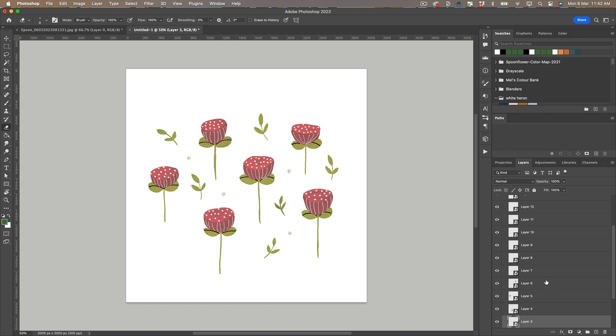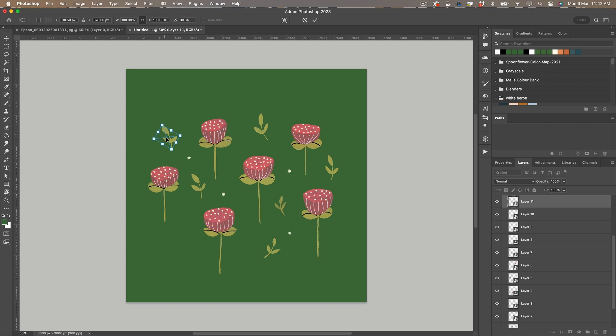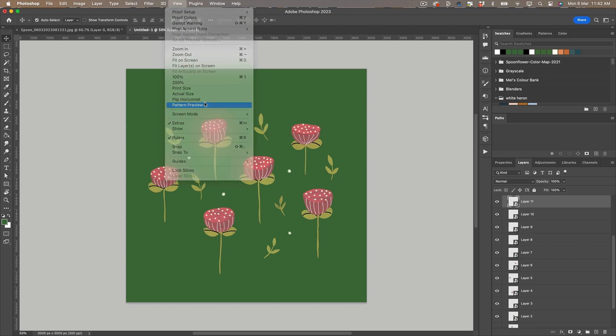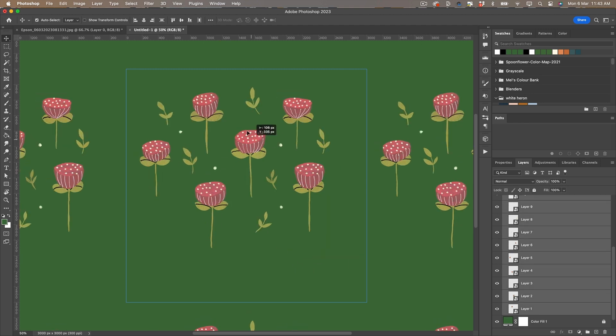Now it's time to create our pattern, and I'm going to use the pattern preview tool to do this. The benefit of using this is that it will show me the repeating pattern as I create it, so I'm just going to duplicate each element and move them around until I'm completely happy with my repeating pattern.